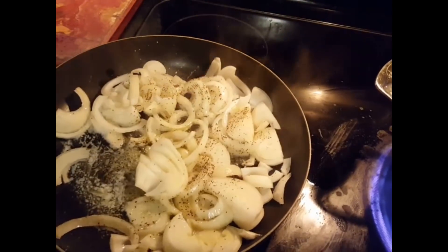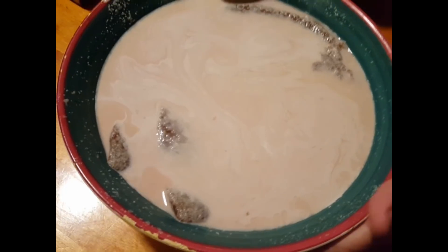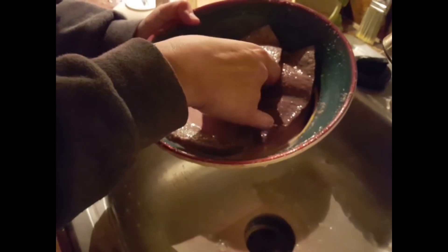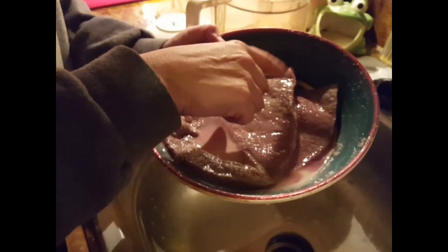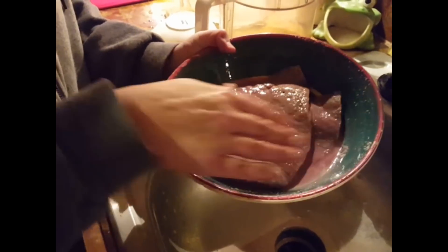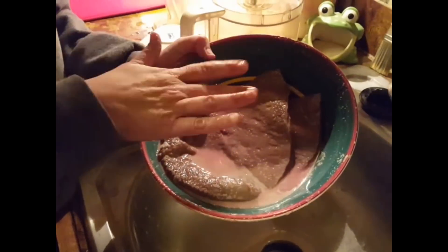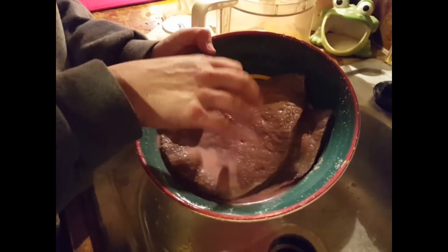Put them up high and then turn them really low and let it do its own thing. And here we have the liver, soaked in milk. A lot of people are intimidated by this, but if you soak it in milk it takes out the mineral sort of flavor. We're going to coat this in flour, and I've only put a little bit of garlic powder on it. I know it looks gross, guys.